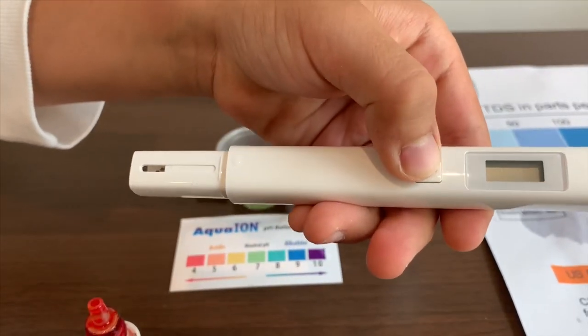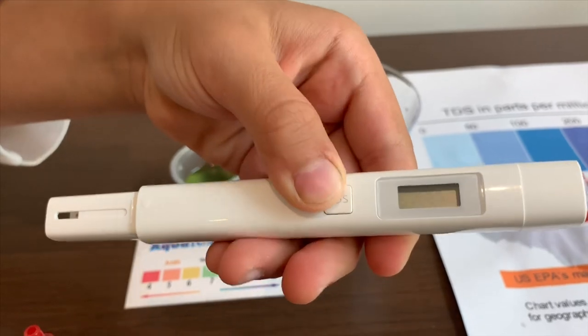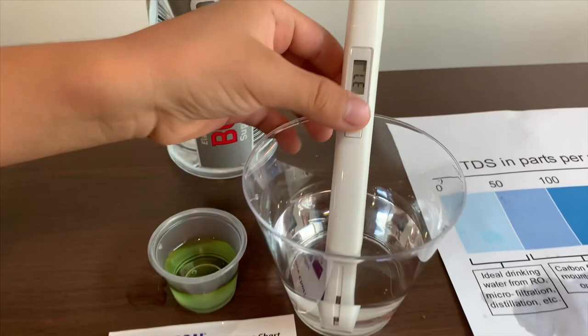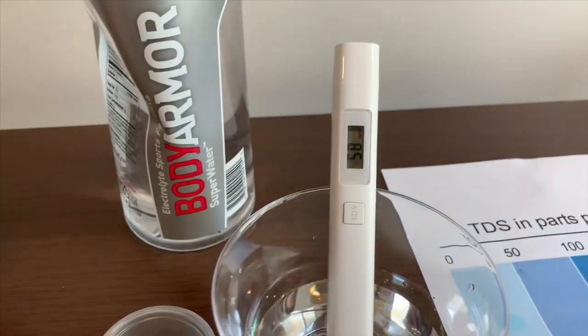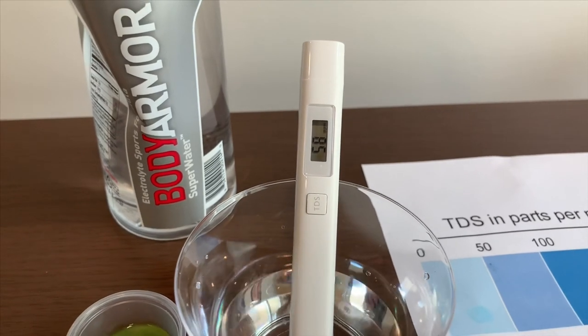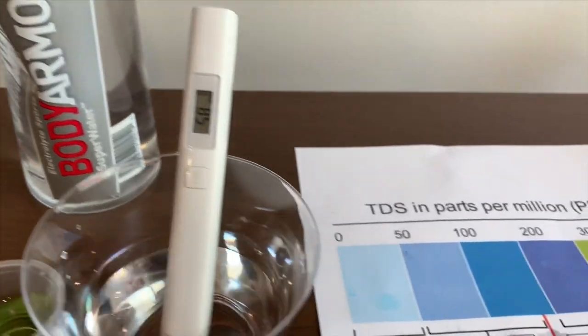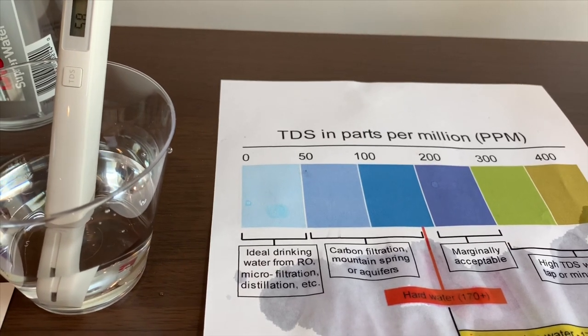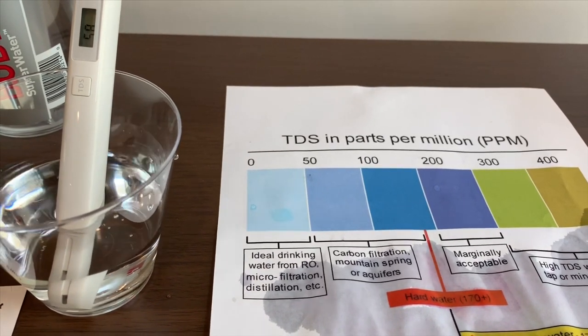Now let's test the TDS. Turn it on, make sure it says zero, and put it in. It is 58 — that means it is the carbon filtration amount in the water.